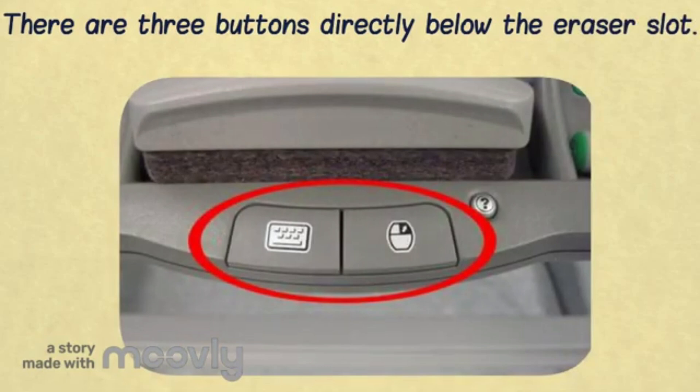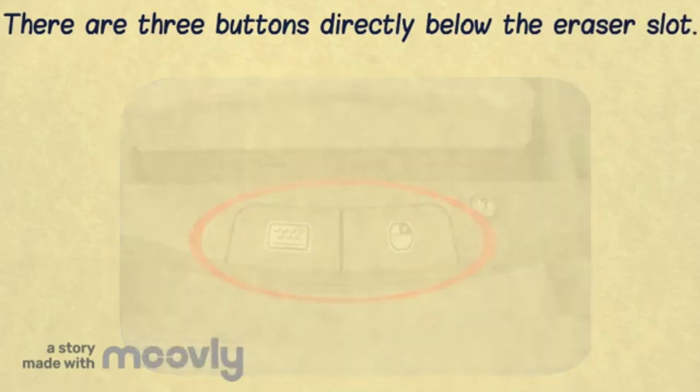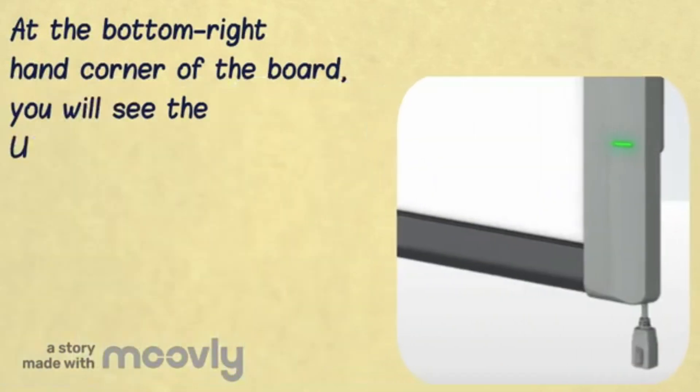If you press number 1 and 2 together, you open up the SmartBoard calibration. At the bottom right hand corner of the board, you will find a USB cable connector as well as a ready light.